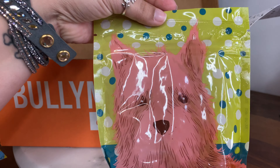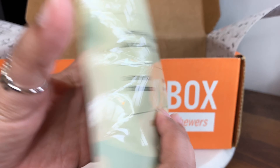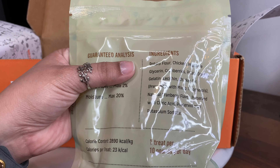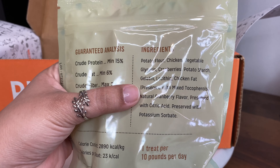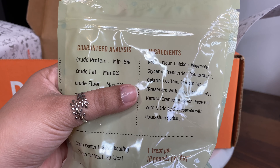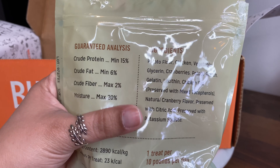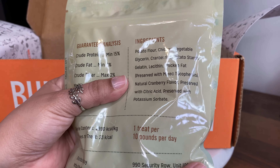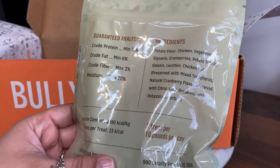Our third and last treat is the BullyMake chicken berry bites. The ingredients are potato flour, chicken, vegetable glycerin, cranberries, potato starch, gelatin, lecithin, chicken fat, preserved with mixed tocopherol, natural cranberry flavor, preserved with citric acid, and preserved with potassium sorbate.